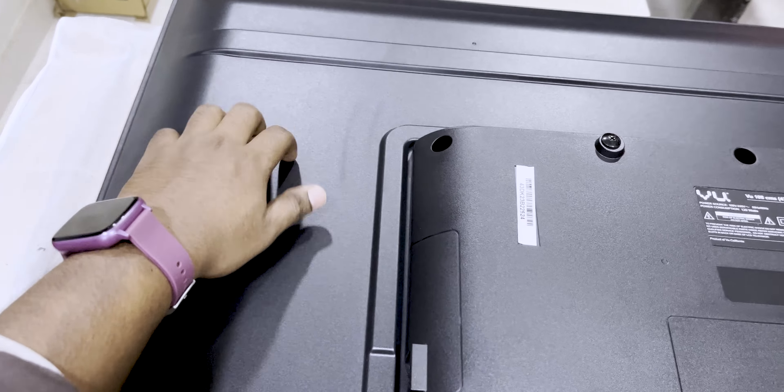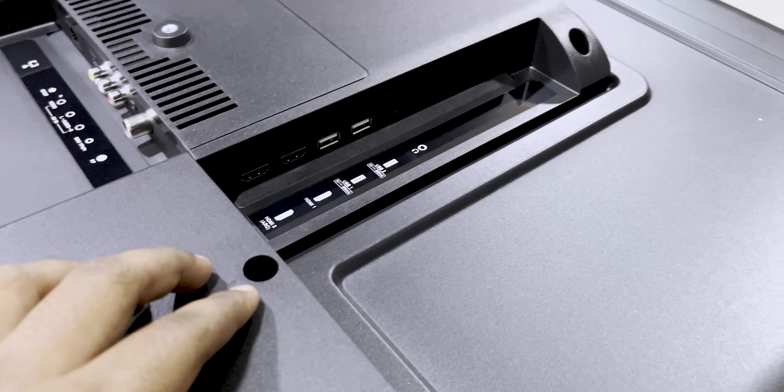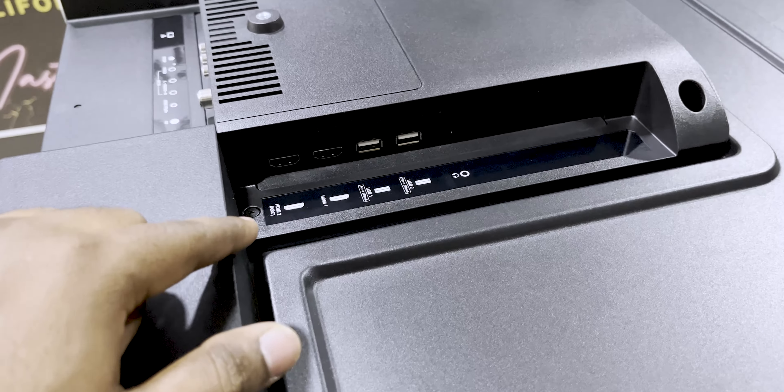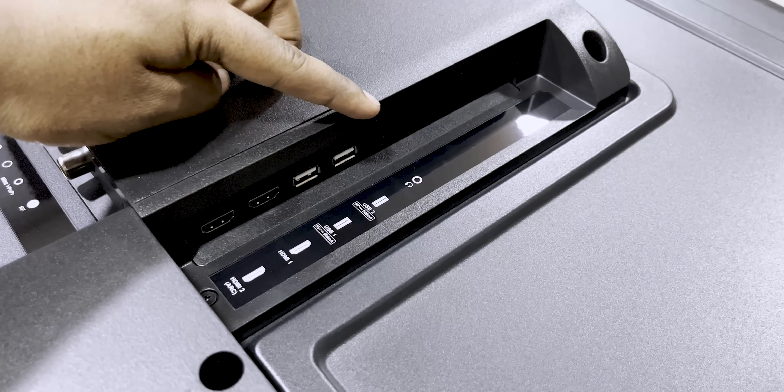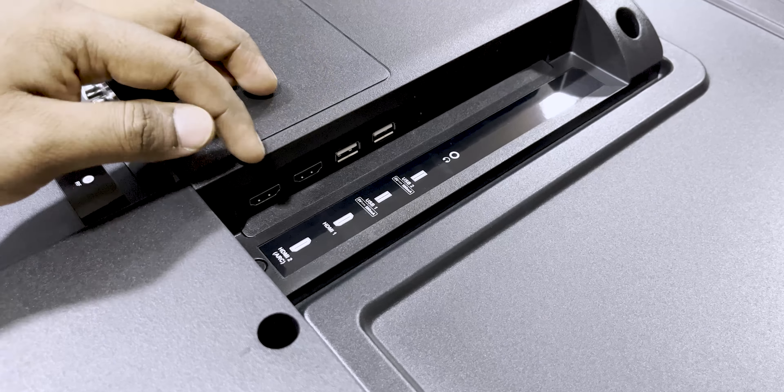This is the remote. We have table stands and screws. The back side is plastic — we have a plastic build. We have a dedicated port on the side.